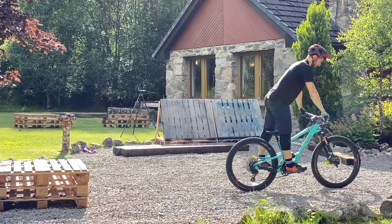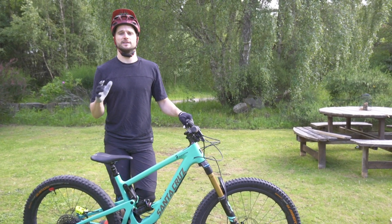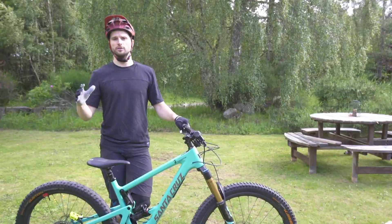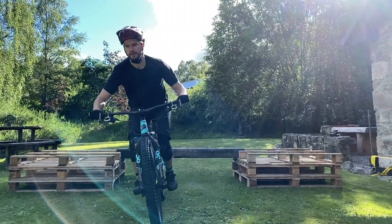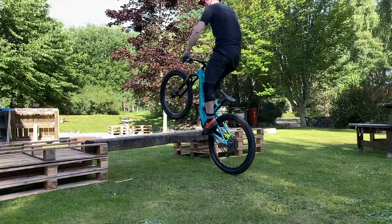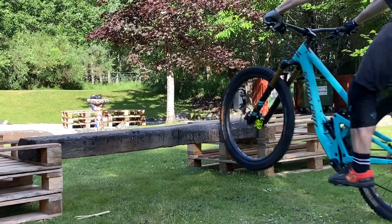Last but not least is the front bump technique — I use this pretty much on a daily basis when I'm out riding the trails, and it allows me to get up and over rocks and logs without losing too much speed or momentum. For this trick, you come in at whatever speed you're comfortable with and use your front wheel to hit off the front edge of the obstacle, whether it's a log or a rock. That gives you the upward and onward momentum to get your whole bike, including your back wheel, up and over.